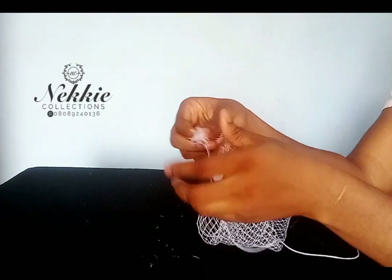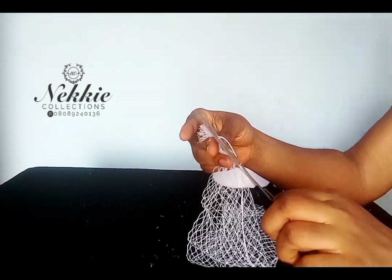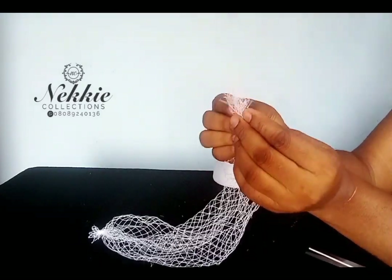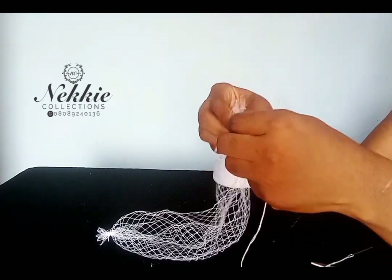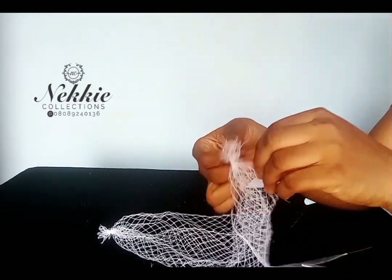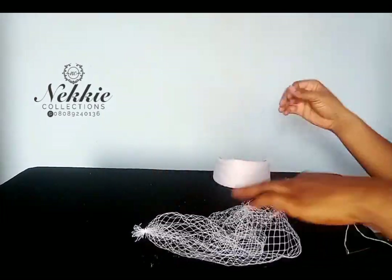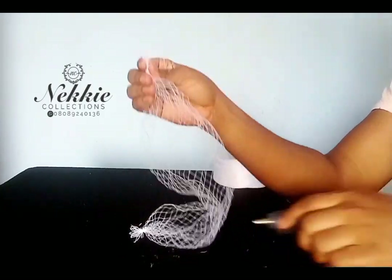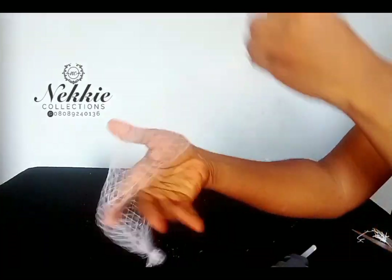Next, tie the two ends of the veil net using your thread. I'm going to repeat this on the other end and tie it as well. When done tying, I also apply a little hot glue on that end just to make it stick well together. I can trim it off if it's too long, just trim a little bit, and I'm going to do the same for the other side.